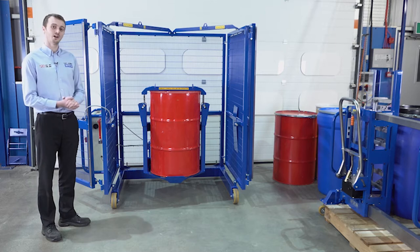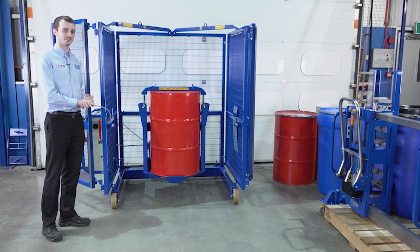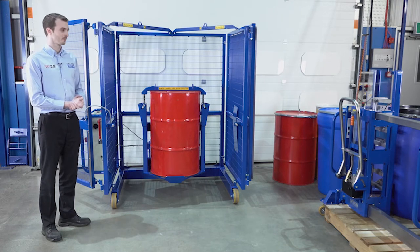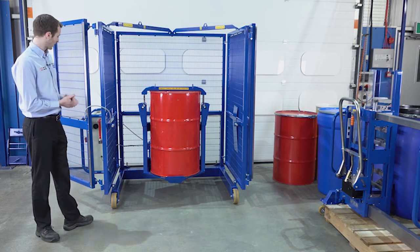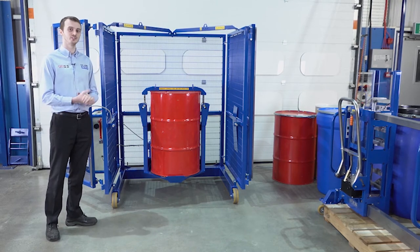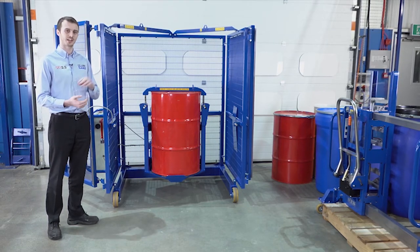We can use our three different depalletiser models for lifting drums off the ground or from a pallet, and then use them to load the drums into the mixer. The mixer has a number of safety features — we cannot rotate the drum while the gates are closed. On the control panel we have a digital timer for setting the mix duration, as well as standard emergency stops and speed controls.